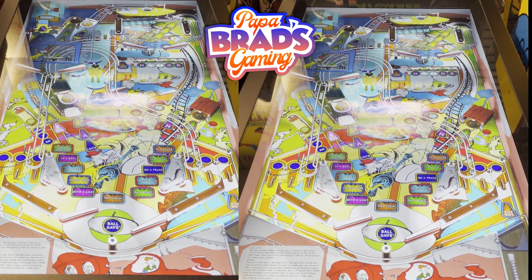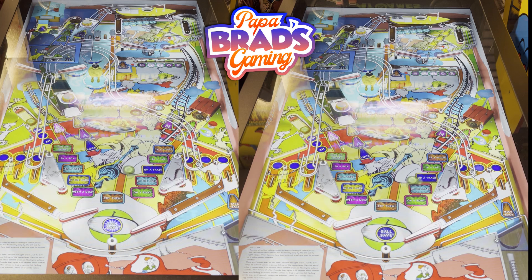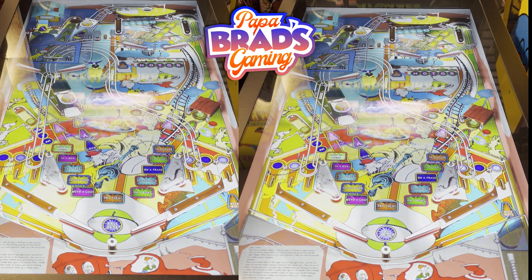No, no, no, no. Oh my goodness. It's like I did so bad it gave me the ball save. A little bit about the game — this game is based on the classic book by Dr. Seuss. You're trying to get Sam I Am to try the Green Eggs and Ham. Even though this is based on the story Green Eggs and Ham by Dr. Seuss, this is a pretty deep pinball table and it features 11 exciting stages. Each stage takes you through a different part of the book, Green Eggs and Ham.